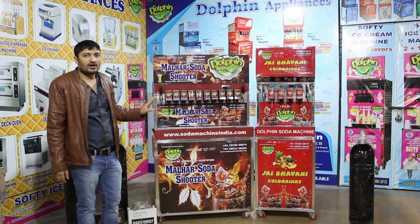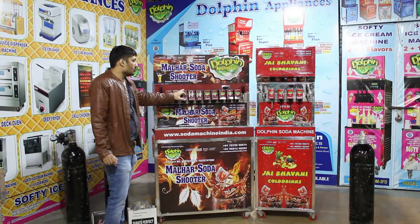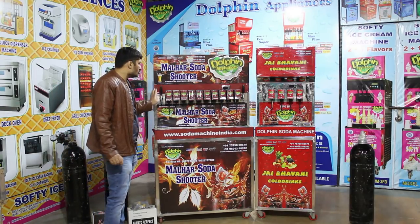This machine is completely ready made. This can be the 10 plus 2 model — 10 soda flavors and 2 juice flavors.